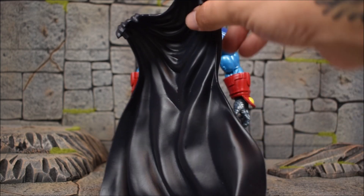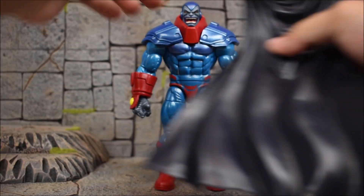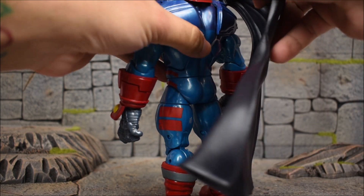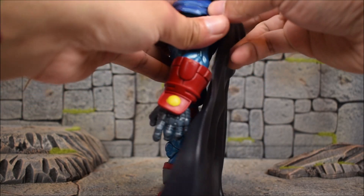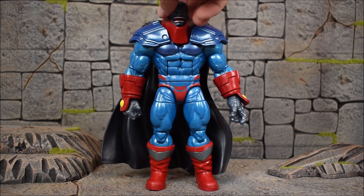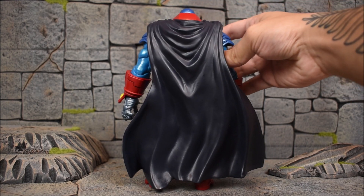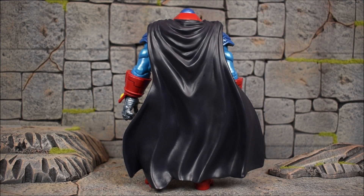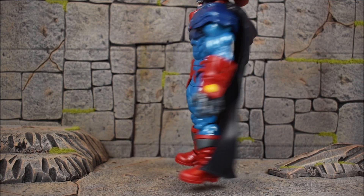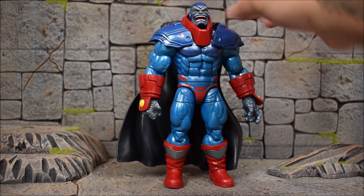Here's the cape that he comes with. We get two pegs on each shoulder so we can just peg it on — it goes on pretty simply. There he is with the cape on; here's a side view and a back view. It uses the pegs on the shoulders rather than the peg on the back system, and I think that works better for this figure.